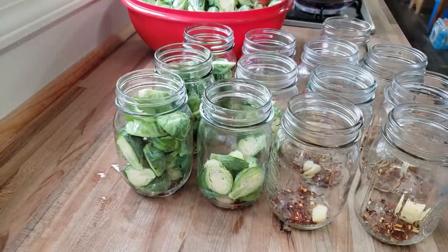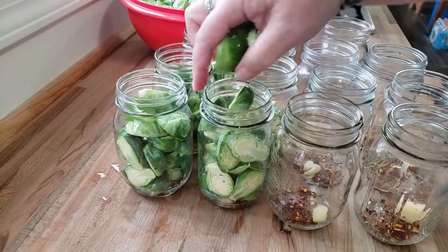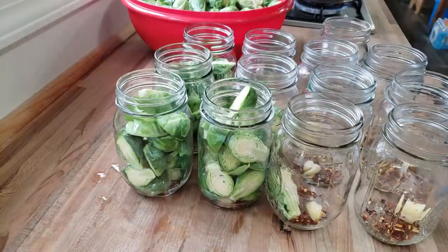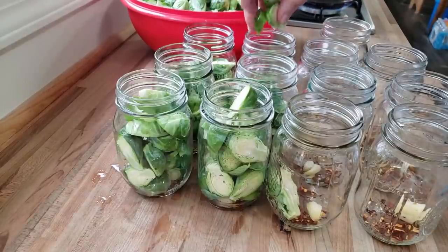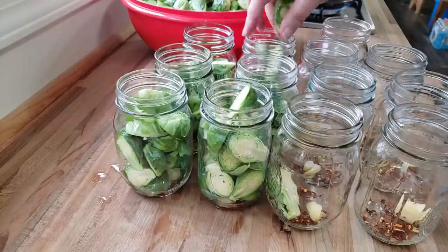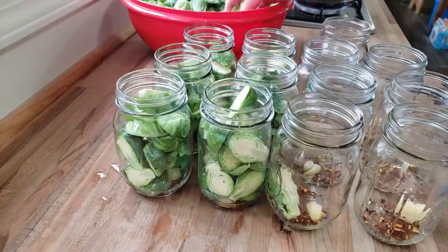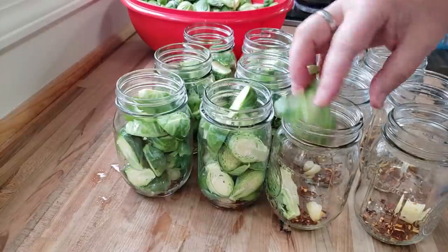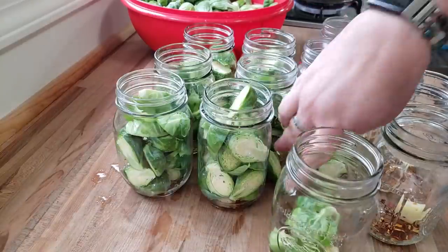By the time I get these jars stuffed, the brine should be up to a nice simmer, and then we will start adding it to the jars. You will water bath can these, or if you have a steam canner, you can steam can them also — that's what we're going to be doing. Your fingers go numb; the water is so cold. These are going to be so good. Very, very excited here!